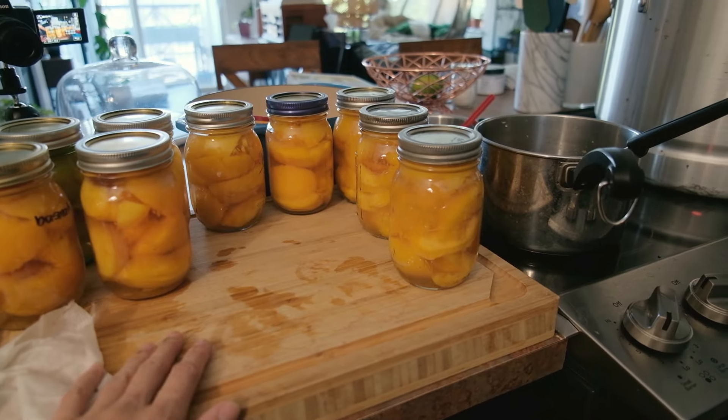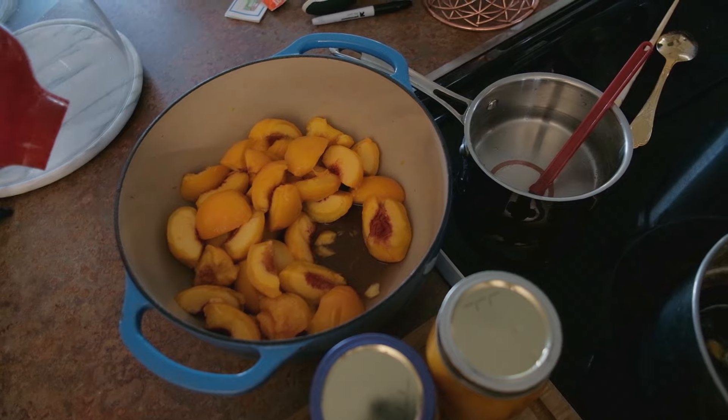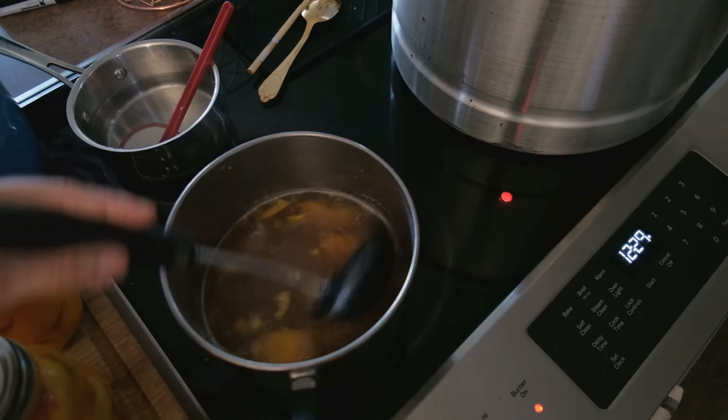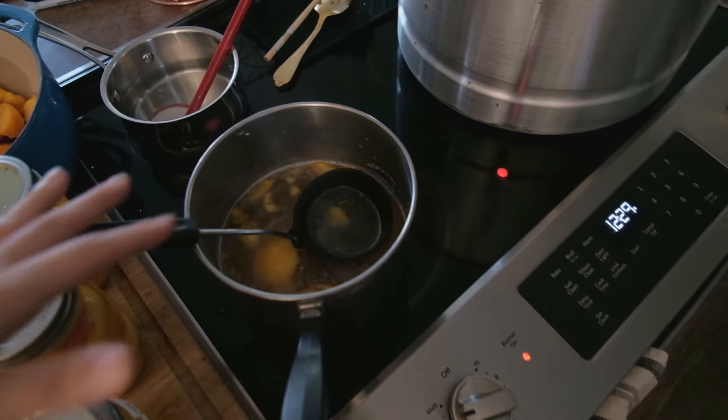We have nine jars of peaches ready to go in the canner - that's how many peaches we have left, plus some in the syrup. So I'm going to have to do a second batch for sure.